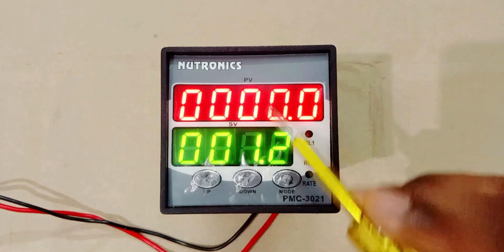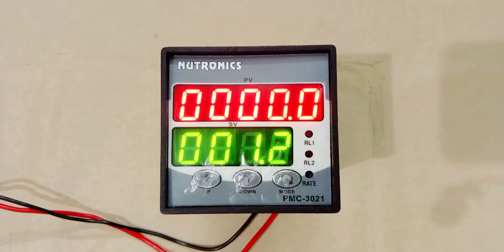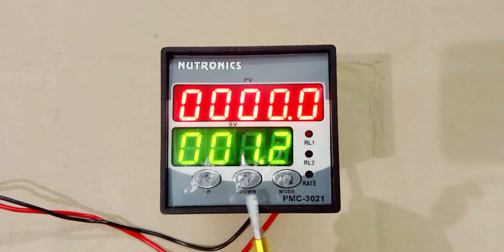In this meter, two displays are given. On the upper side, this red colored display is known as present value — PV means present value. Whatever counting is there is displayed here. This green colored display is known as set value — SV means set value. Whatever setting we do here, like in the present condition, the set value is 1.2. If 1.2 is counted, then the relay will generate an output command. For programming, you will get three buttons: first button is for up, second is for down. To change value, you use up and down buttons. After this, there is a mode button through which you can go to programming, and to save the programming, you use that same mode button.